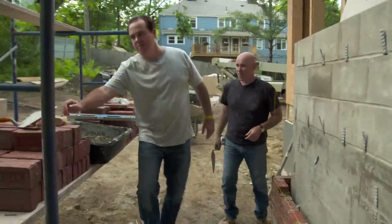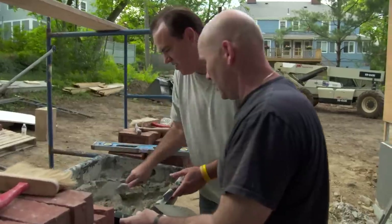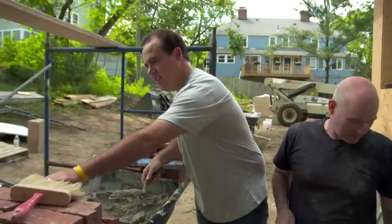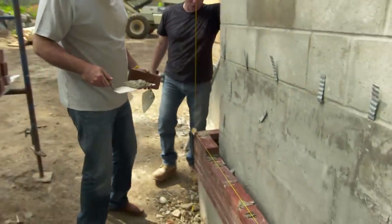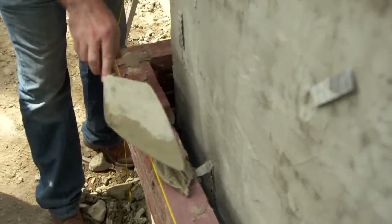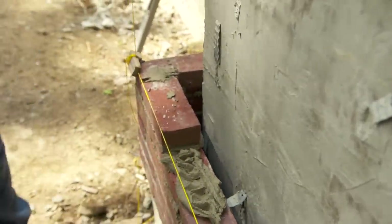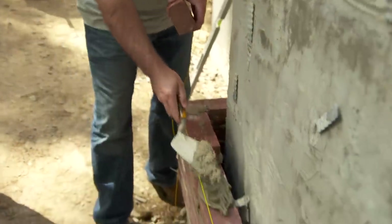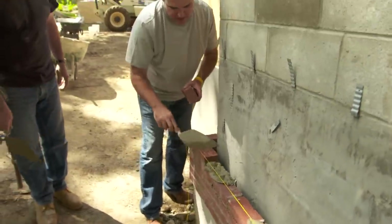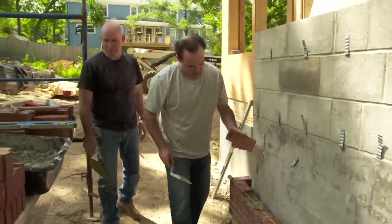So grab your trowel. Get into the mortar — just exactly like that. Okay, now get a scoop, give a shake. Grab yourself a brick and now wheel in and put your bed joint down. There's the furrow. Feels like you need a little more — yeah, you're going to need a little more. Don't be afraid to drag it right into that previous brick, just like that. Now you're going to want to slam the head joint onto the brick that you have — put some mortar on here, just pick in here and slam it.